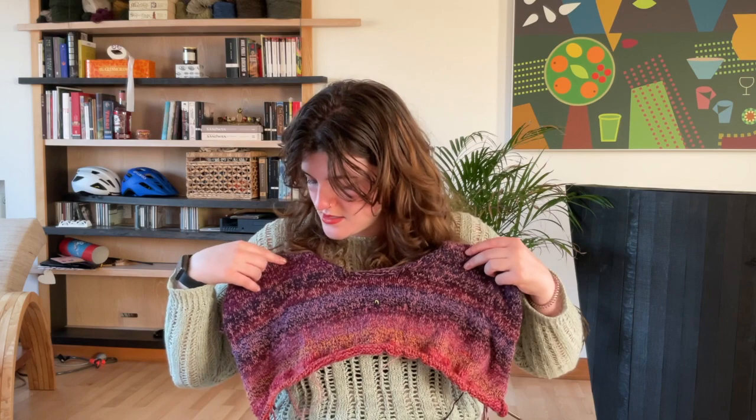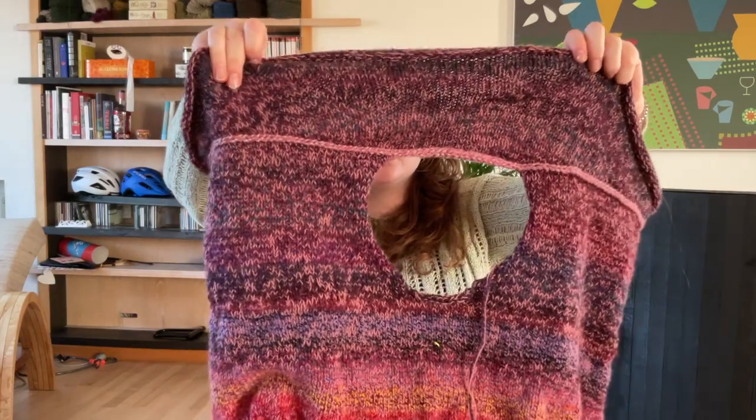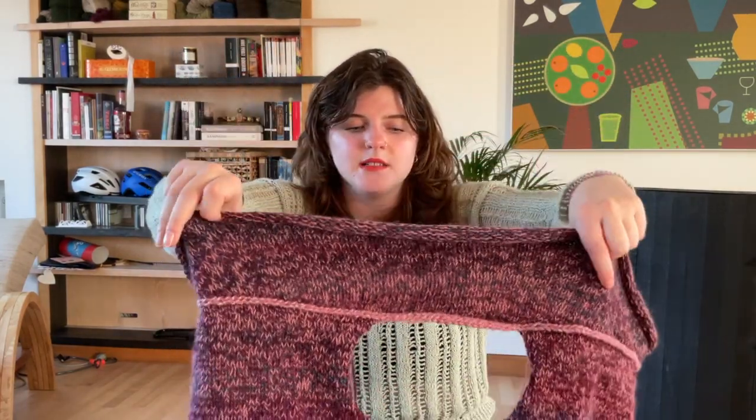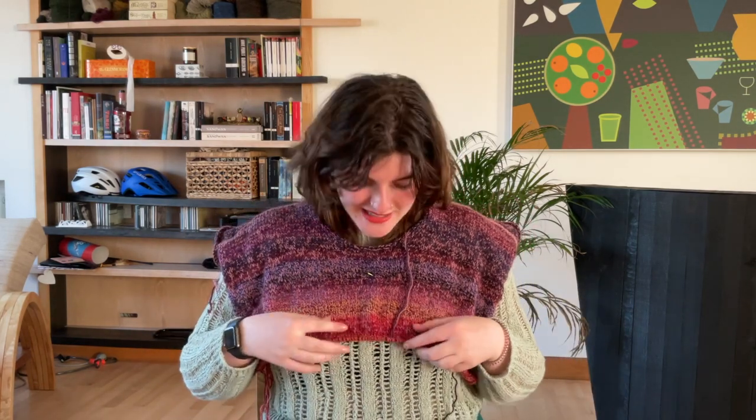The third color — a much lighter one — just felt kind of blocky, and I really don't want a big light stripe across the widest part of my chest. It just didn't blend with the other two colors, which I think are looking really nice together. So I'll use those skeins in another project. You can see a little bit of the light color in the I-cord — that's the Kaluna, the lightest color. I really love this pattern, and I love the yarn I'm using.